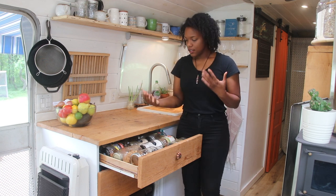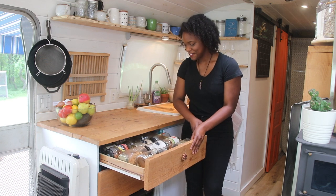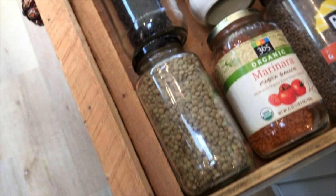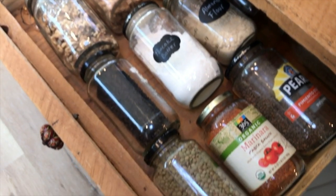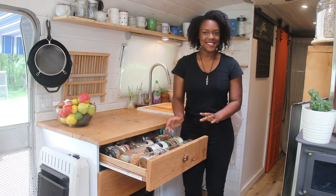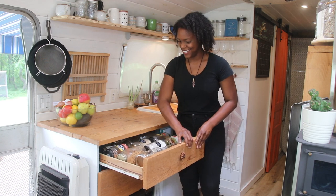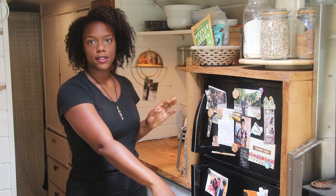We eat highly plant-based — not completely vegan or anything, but we do eat a lot of fruits, vegetables, grains, stuff like that. So this entire drawer is just full of lentils, nuts, seeds, different kinds of flour, wild rice, ground flax — I mean everything. We've got so much stuff in here. That's just one of my favorite parts of the kitchen.